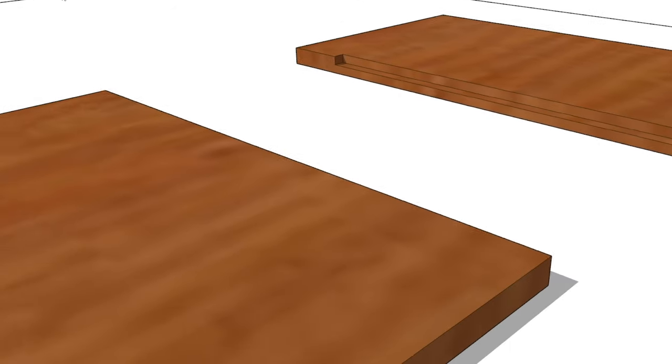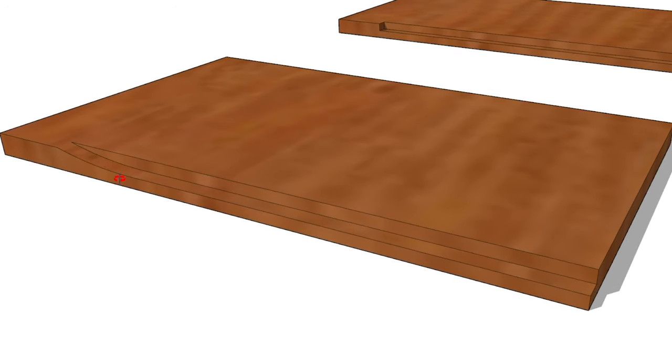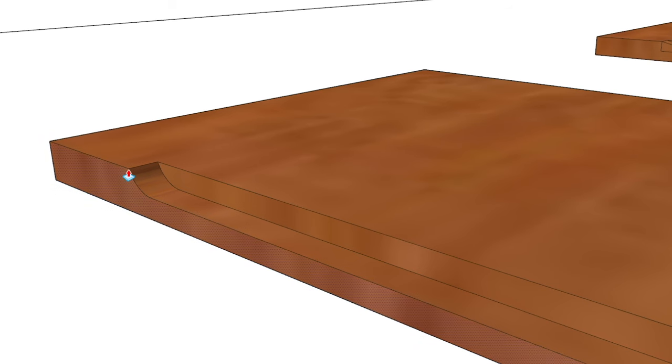The problem is if you use a Stanley 78 with the blade in the middle of the plane, it doesn't make it to the end of the stopped rabbit — you end up with a ramp, and you've got quite a bit of wood to remove. You need to remove basically this ramp piece I've shown here. If you switch to the blade in the front of the plane, or switch to a Stanley 75 bullnose rabbit plane, you're able to get a little bit closer to that end. You still end up with a ramp, but a shorter ramp with less wood to remove.